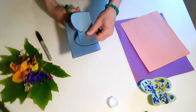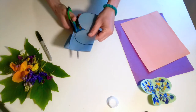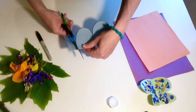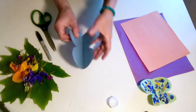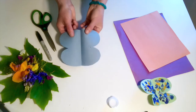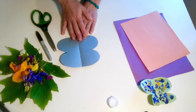I wonder if you guys have seen any butterflies recently. I know when I was picking flowers I saw a couple butterflies that were eating pollen out of the flowers. When you open it up you'll have a nice flapping butterfly shape, and the next step is we're gonna glue on our flower petals.